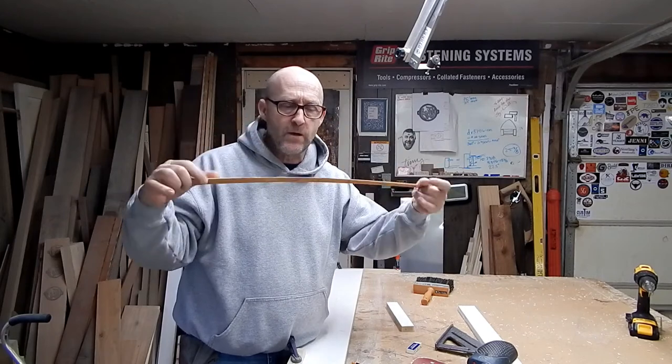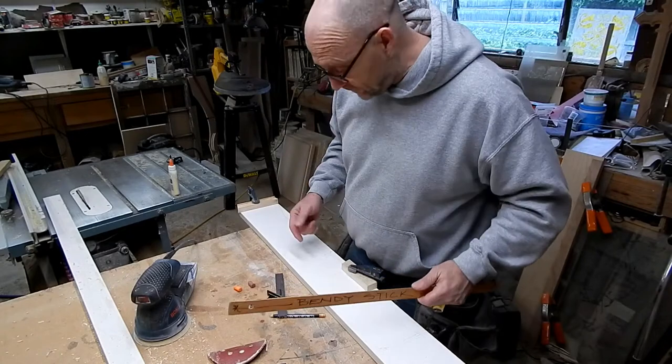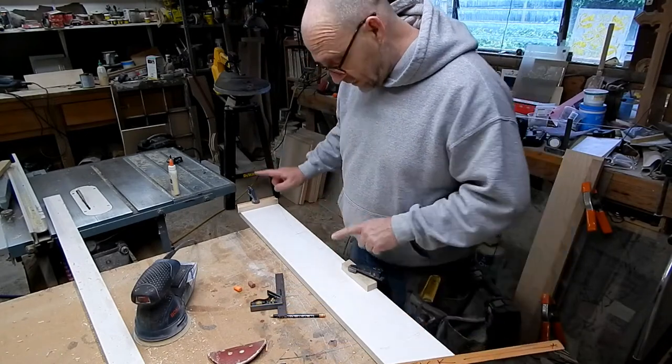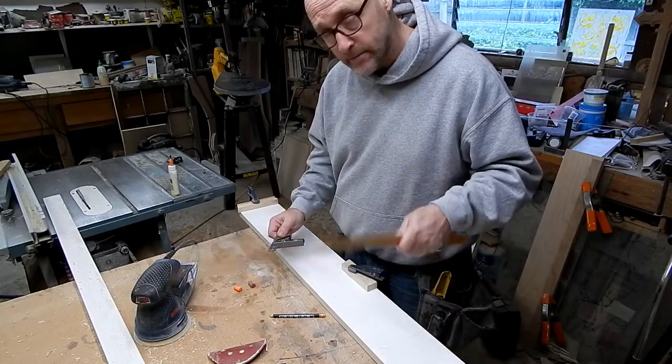This is nothing more than a thin rip of a straight grain wood. So to do a really cool curve, we need two stop blocks, an adjustable tri-square, and your bendy stick. So you need three things.